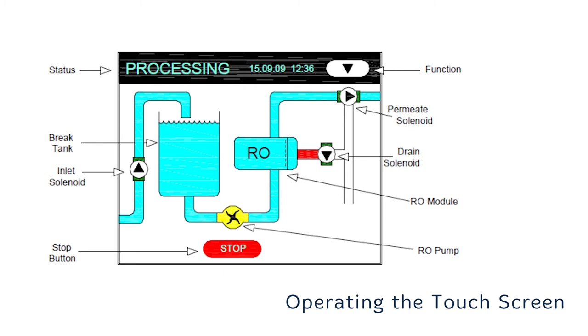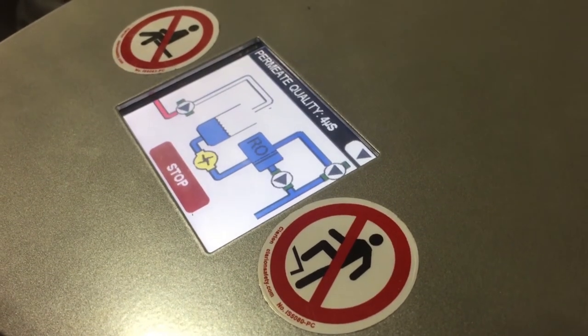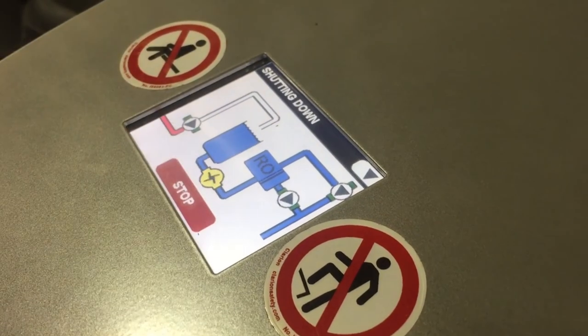With the unit in standby for two hours, the unit will perform a 10 minute flush, which directs a high concentrate flow across the membrane to the drain for 30 seconds. After the 30 second shutdown flush, the screen will revert to the power on display. Pressing the stop button twice from the processing screen will stop the unit immediately, terminating the flush. Always ensure you press the stop button before shutting down the unit, as failure to do so may lead to water leaking from the unit while being transported.